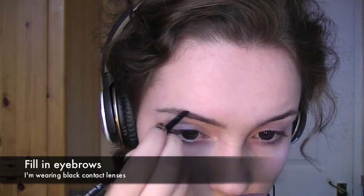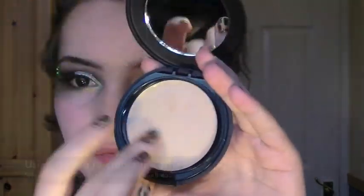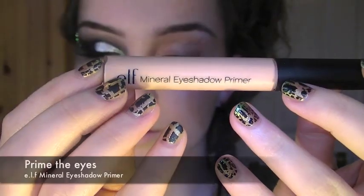First, I'm going to lightly fill my eyebrows. Then taking a coloured lippy, apply it all over your lips. Taking any kind of foundation or concealer, apply it over the netting to get an effect like this. Don't forget to powder it as well, just so that it's really set.